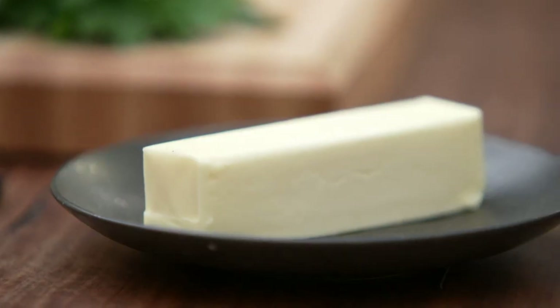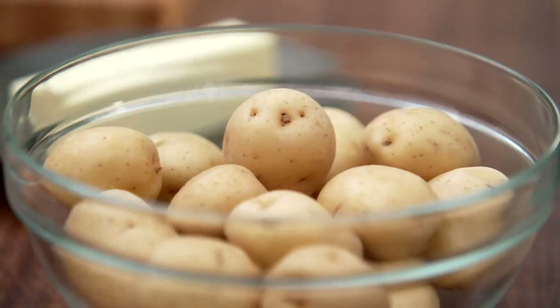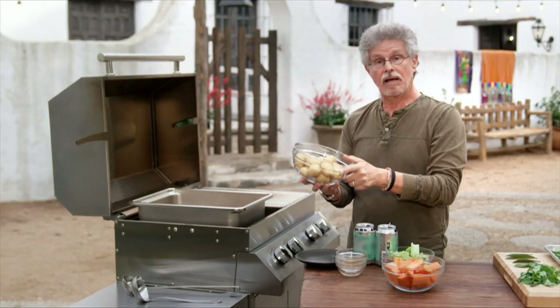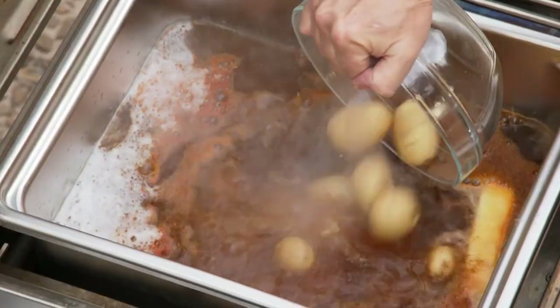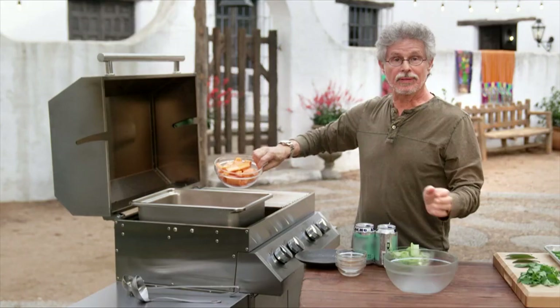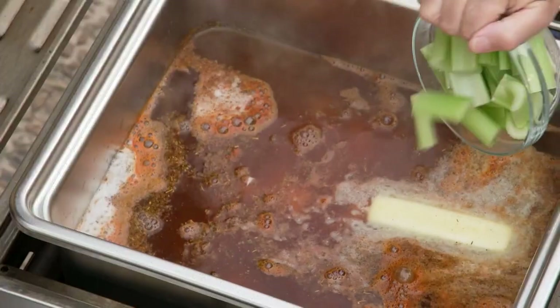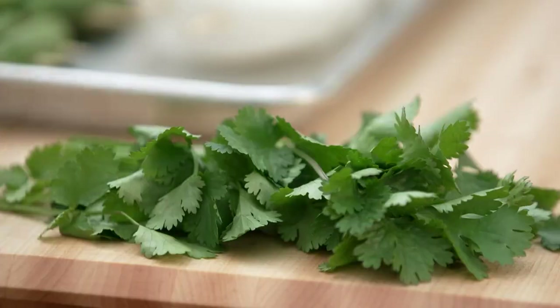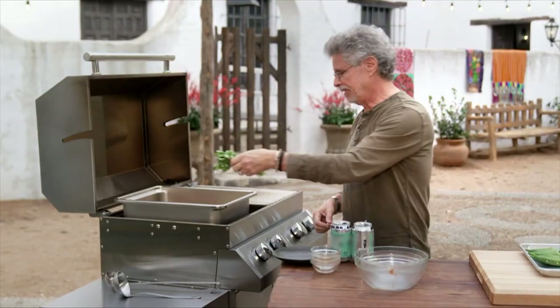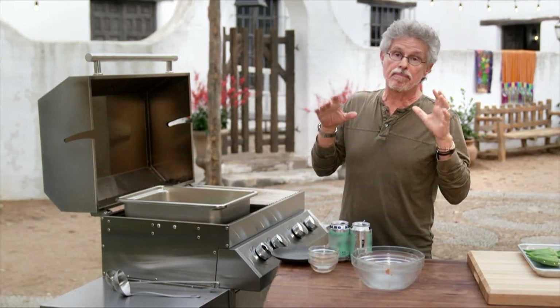Next, add a stick of unsalted butter, a couple of pounds of new potatoes, peeled carrots cut into chunks, celery, bay leaves, and a bunch of cilantro. Let this mixture return to a boil. This will be the base broth.